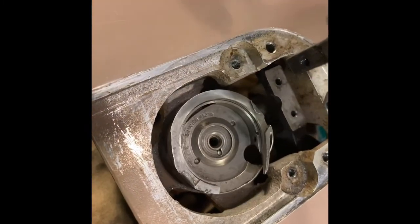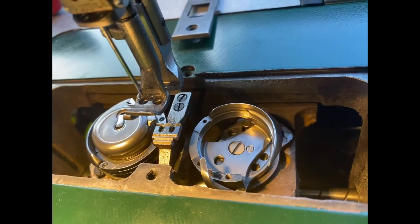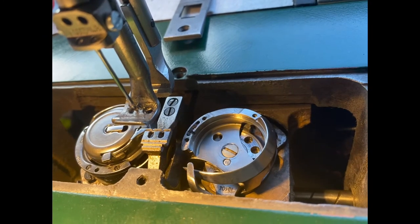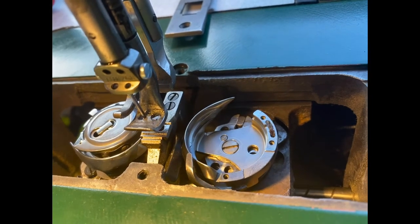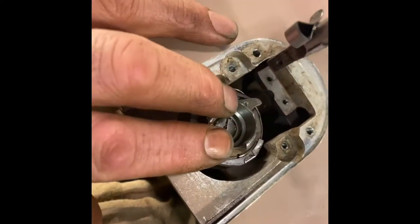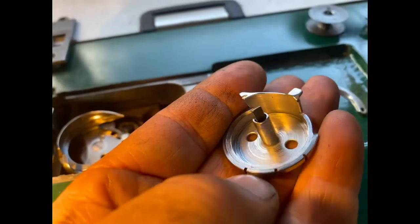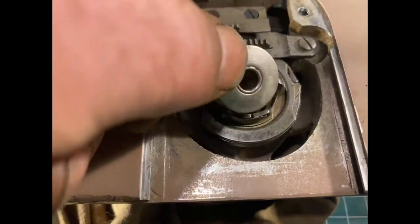This is the hook on the 201 and this is the one in the FAF — except in here you can see there are two, but it's the same if there's only one; it does the same job. Here's the bobbin carrier, or the bobbin basket. You can see it here on the 201 and the same thing in the FAF — slightly different design but doing the same job.